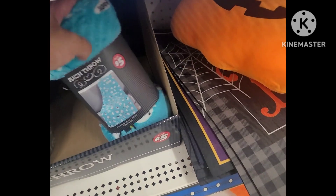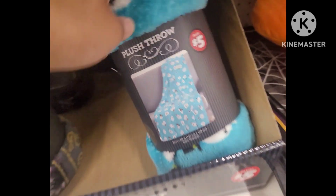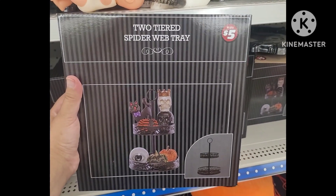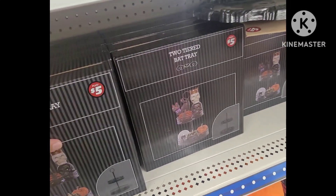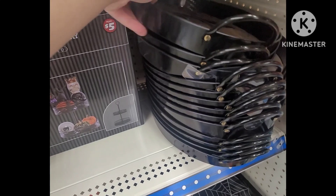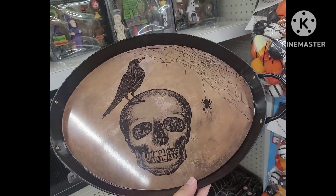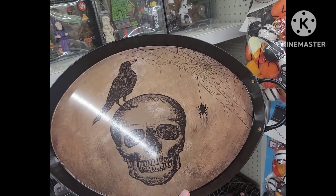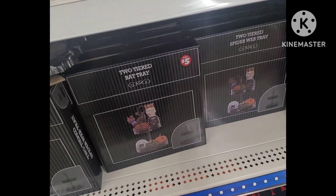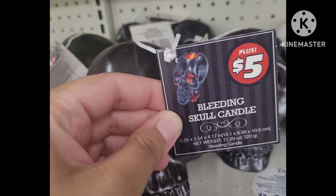We have the plush throw blankets for five dollars — the ghosts on here are super cute. I love these two-tiered spiderweb trays, and we have the bat trays as well and the spider — wonderful finds. And then we also have this tray that is totally giving me Edgar Allan Poe vibes — it's nicely done and quite sturdy. The tiered trays — you can do so much with them. Over here we have more bleeding skull candles.